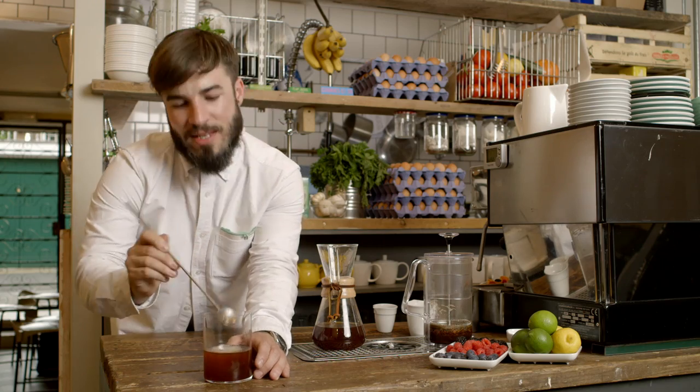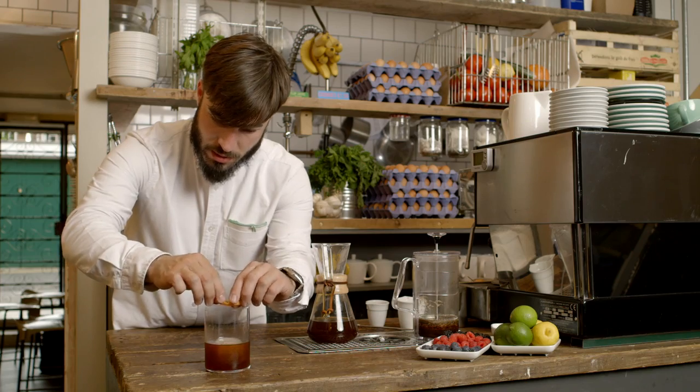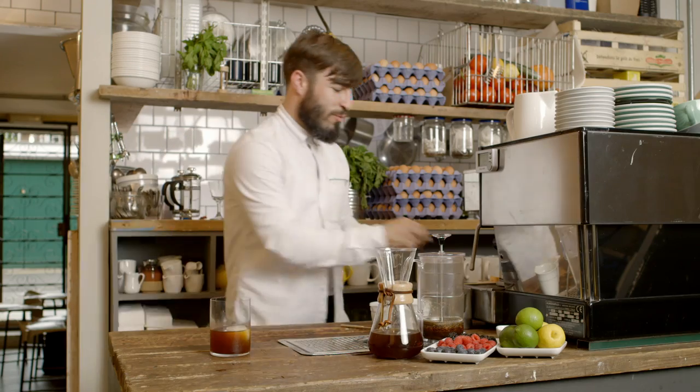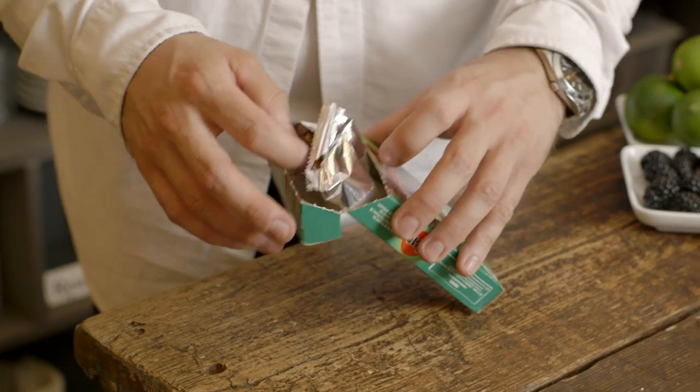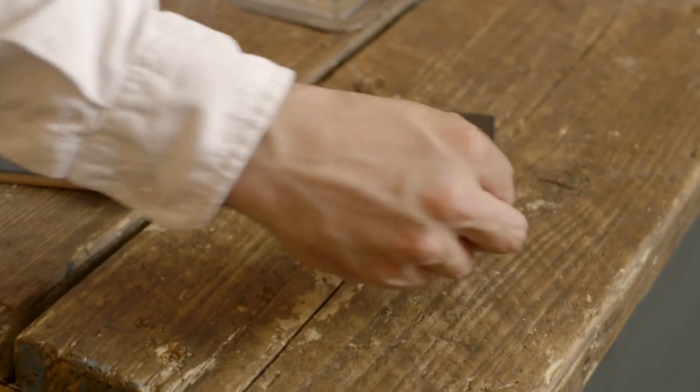I've decided to add a citrus zest to increase the aromatic compounds, which will increase the summer vibe. To finish off the drink, I'm going to garnish it with a summer fruit garnish which I made earlier. So that's my cold brew cacao infused summer drink.